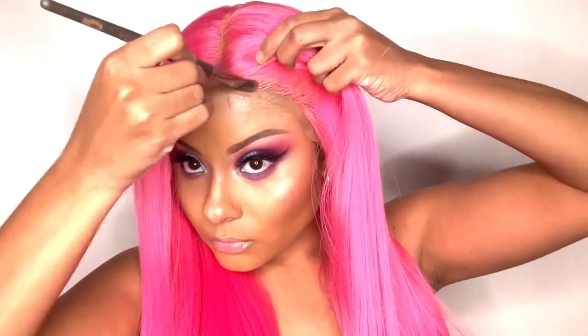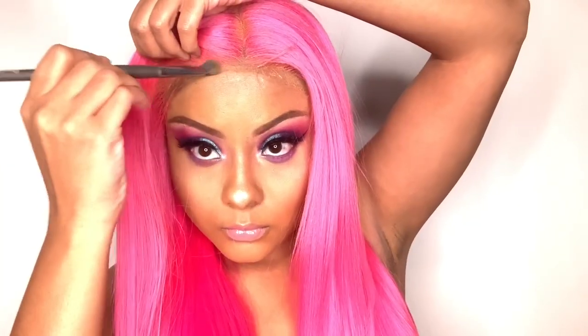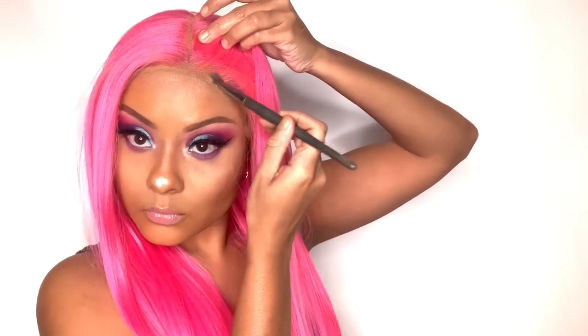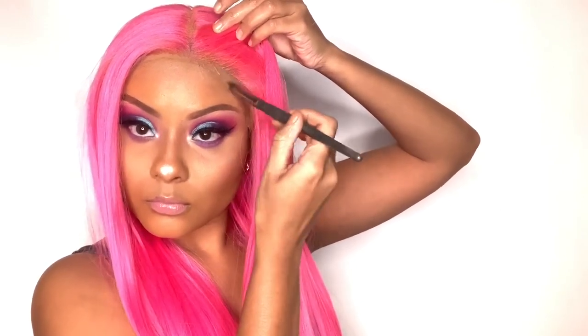What I'm going to do next is put some powder on my lace so that it does look a little bit more natural. Yo le voy a poner un poco de polvo — el que yo uso para mi cara — para que se me vea un poco más natural la malla, y también el partido y el frente de la peluca. I did notice with this wig that you do get a lot of tangling, and it's because of the length.